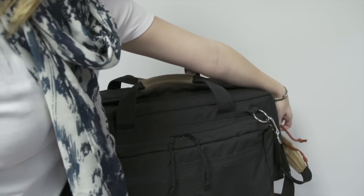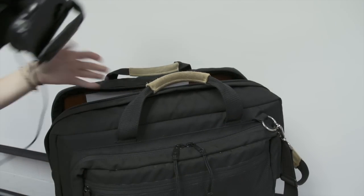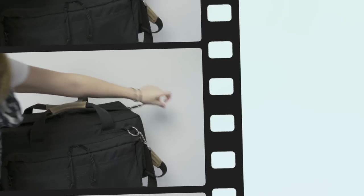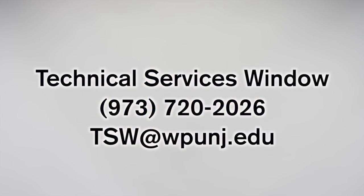Lastly, when putting the camera in the bag, make sure to unzip the bag completely and place the camera in gently to prevent any damage to the camera body, lenses, and microphones. If you need any assistance or are experiencing any difficulties with the camera, the staff at the technical services window would be happy to help you.